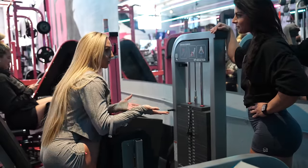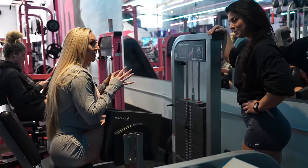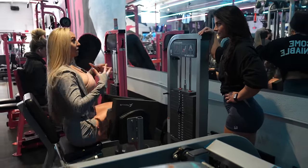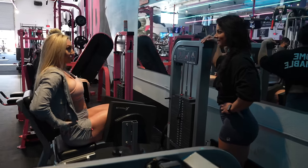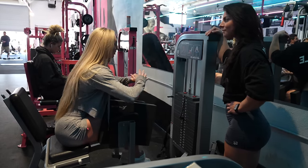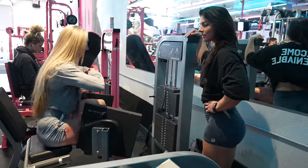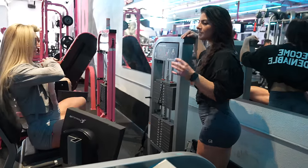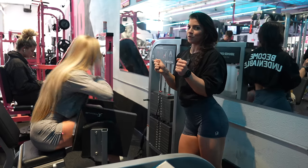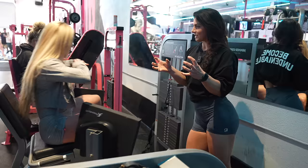Lean forward, and then as you open you come up — so it's kind of like you stretch everything when you're down, and then when you open and sit up everything's contracted and squeezed. It's kind of like a seesaw motion. I like that because it emphasizes really getting the stretch, which your muscles love in order to grow — stretch it and then really squeeze it at the top.